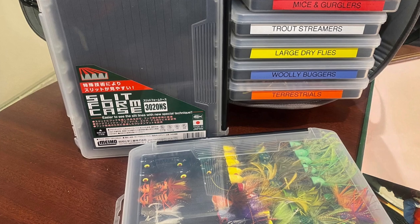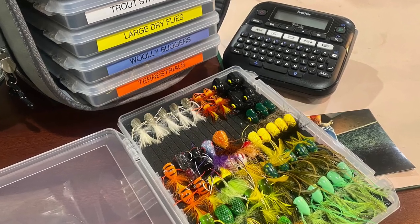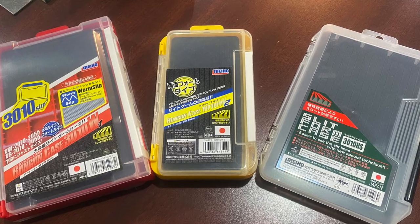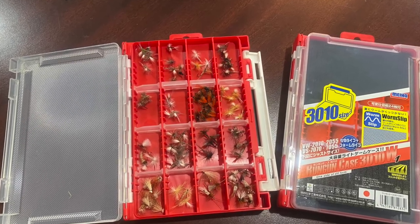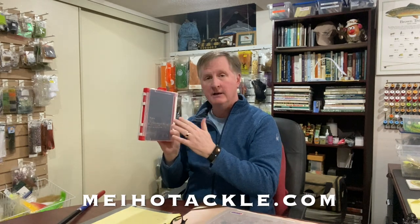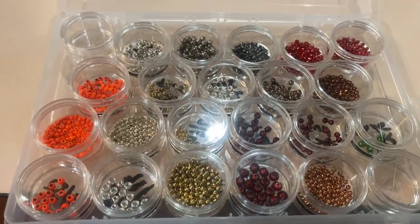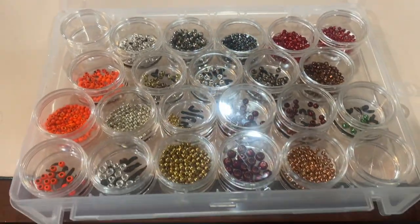The last item I want to show you is courtesy of the people at Meal. Meal is the company that makes some really great boxes. A friend of mine — a competitive fly fisher — told me about how everybody in the competitive fly fishing world in the United States and Canada had discovered them from the Europeans, who are very big on them. This is one of their fly boxes, which I'll talk about in a future video. What I'm talking about here are these organizers. When they found out about my video, they contacted me and sent me a couple of these — they're absolutely fantastic for getting organized.